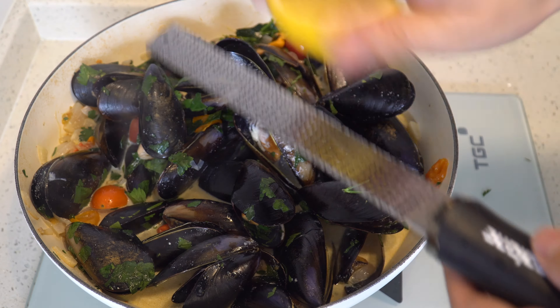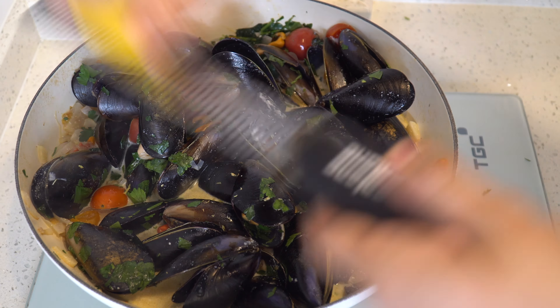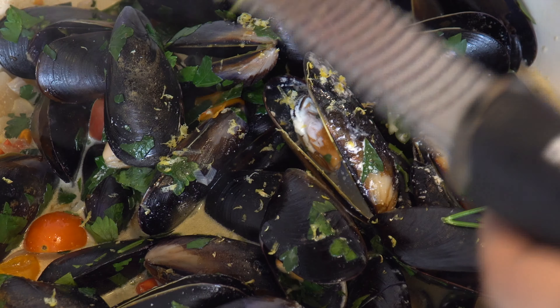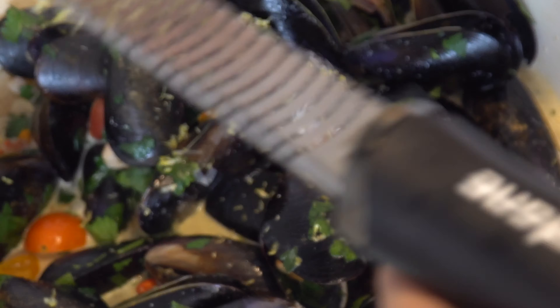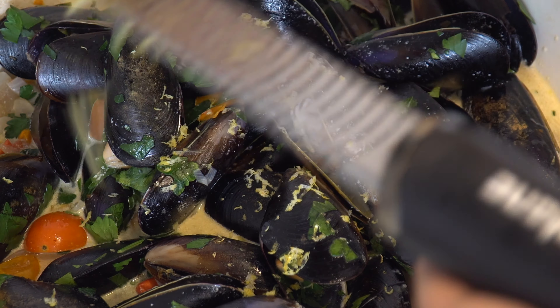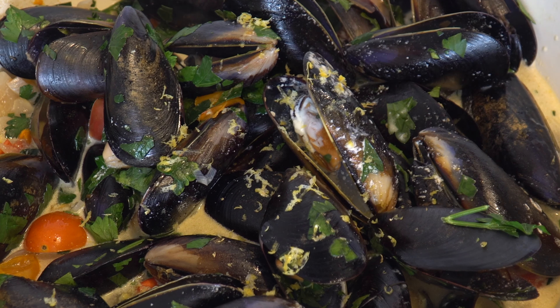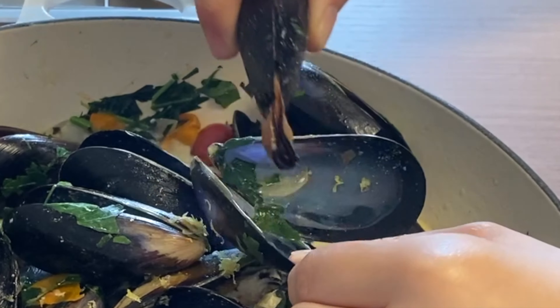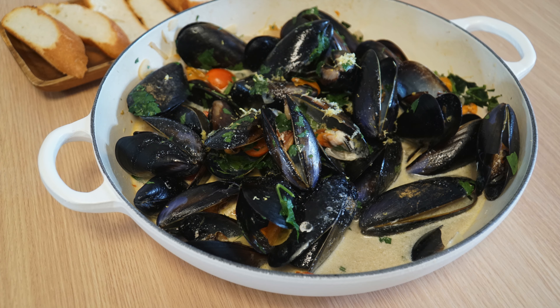I will remove the lemon peel so it will be better. You can remove the peel, then you can add some water. I'm going to add a little lemon to it. Thank you so much for watching. Bye-bye!